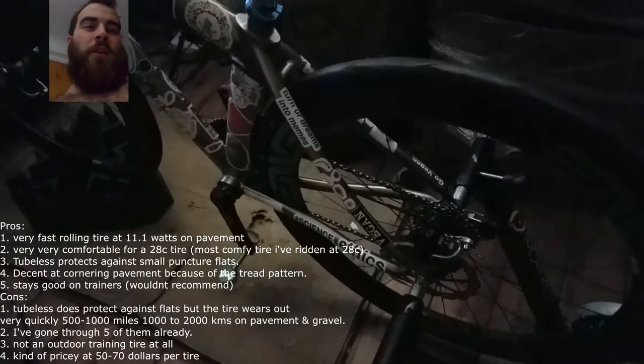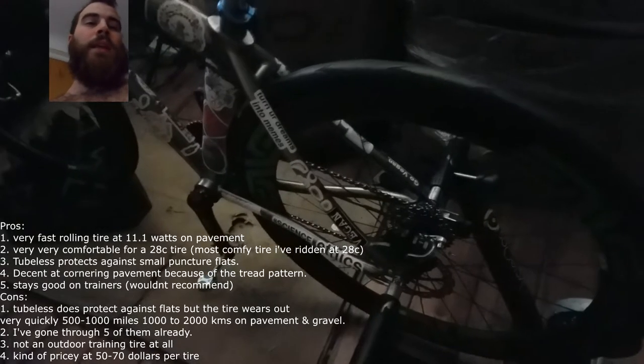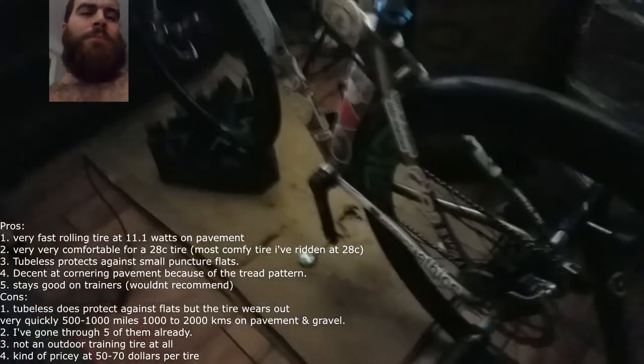Obviously not very good on grass or anything wet — they don't do nicely. But they actually do really good on dry gravel. I wouldn't recommend them for going uphill on gravel stuff; they have slipped on me a little bit going uphill. But if it's flat gravel, they do great.